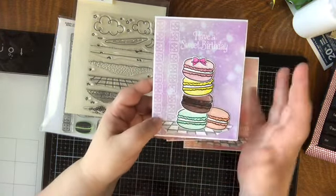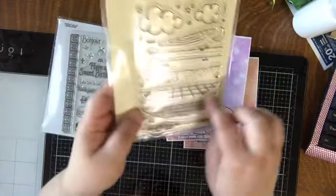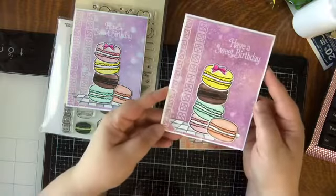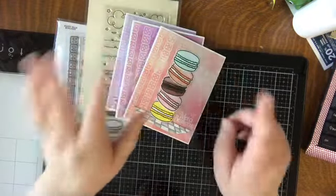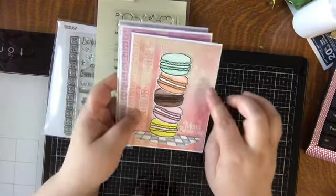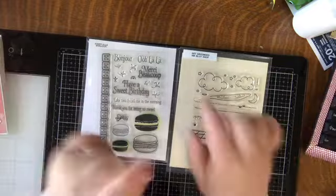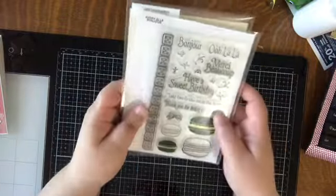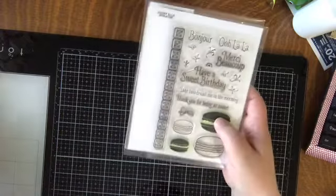I stamped and watercolored the floor, then fussy cut it and put it on the base of my cards. I made two birthday cards in slightly different colors and a thank you card — I really like the way the background came out. Products are listed below. This Avery Elle set is long discontinued, but I'll link it if I can find it. I also love the 'Merci Beaucoup' sentiment and 'Take Two and Call Me in the Morning' — pretty funny.